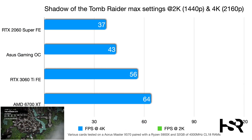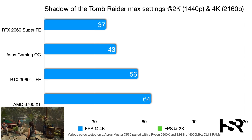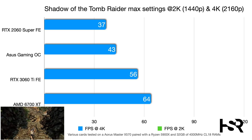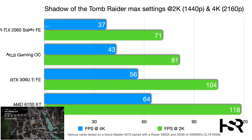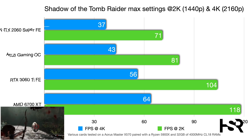In Shadow of the Tomb Raider at 4K, the 2060 Super scores 37 fps while the Gaming OC delivers 43 fps — a 6-frame improvement — and the 3060 Ti reaches 56 fps. At 2K, the Gaming OC hits 81 fps (10 frames above the Super's 71 fps), while the 3060 Ti achieves 104 fps — nearly a 24-frame jump.